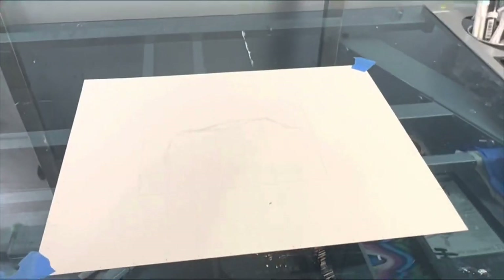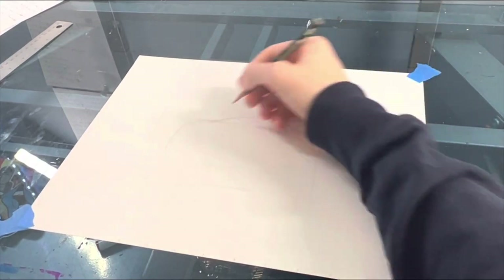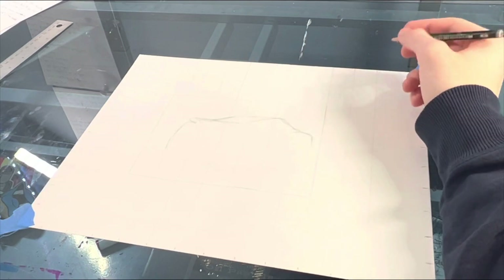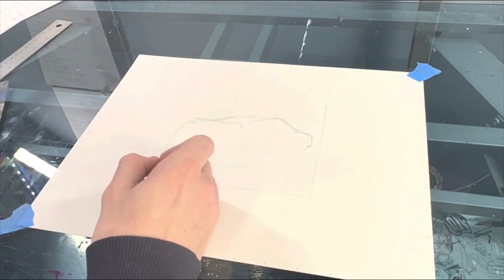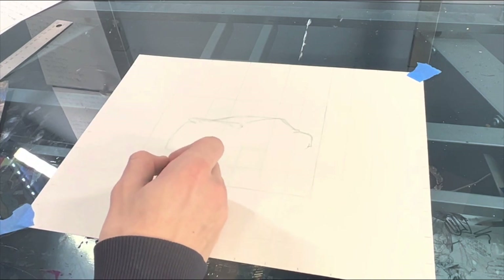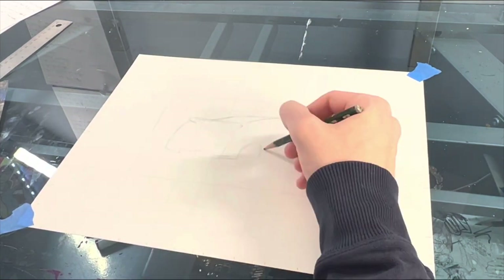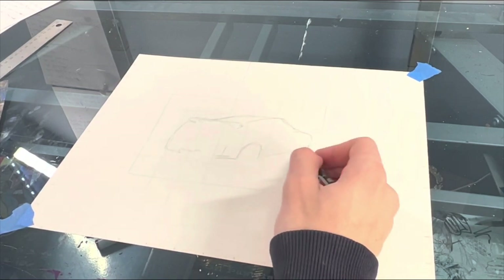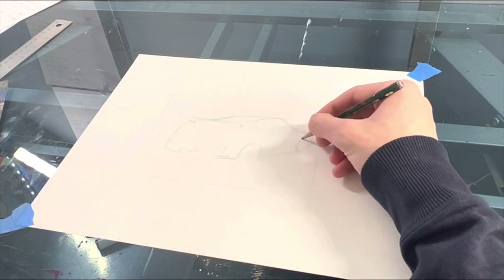Once you do this, you're just going to want to start doing the drawing. You're essentially just going to copy what the grid has — look where the grid lines up and where the image lines up in relation to the grid. Just follow what the image does. I'll speed this process up a little bit and explain what to do next after this.